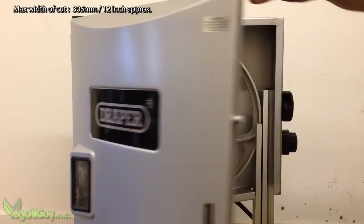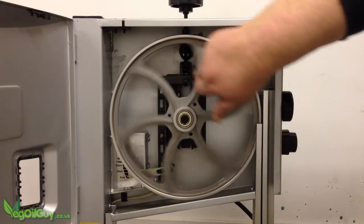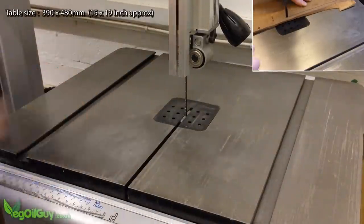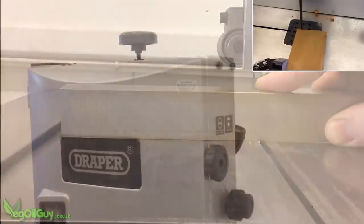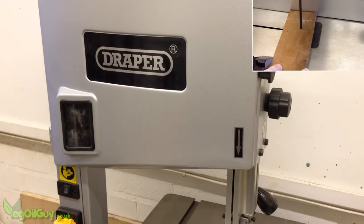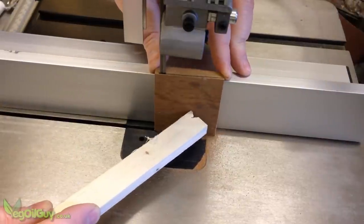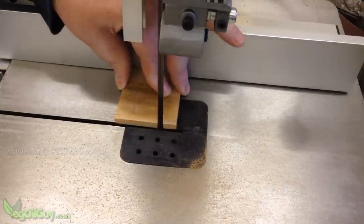This is a 12-inch bandsaw, so it's a fairly large piece of kit, aimed at the more dedicated DIYer or for the small workshop. It comes pre-assembled except for the table, which is thick and heavy — I'm guessing it's cast iron, and it's been ground to establish a nice flat surface. The whole thing feels sturdy. There's very little plastic on this machine and the metal panels are tough, giving the impression they'll last a lifetime. That does make this saw a heavy beast, coming in at around 57 kilograms or 125 pounds.